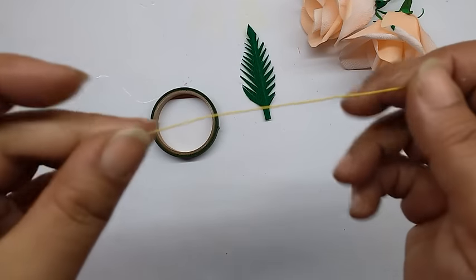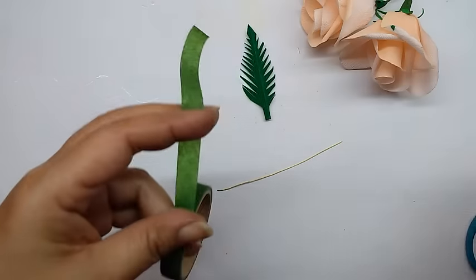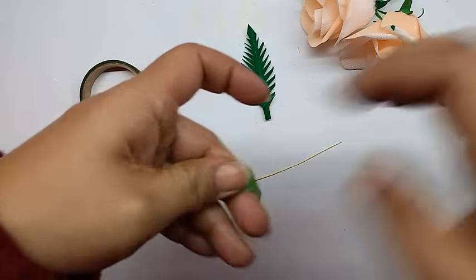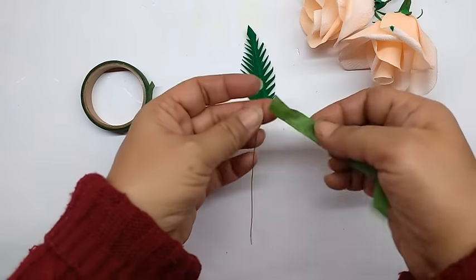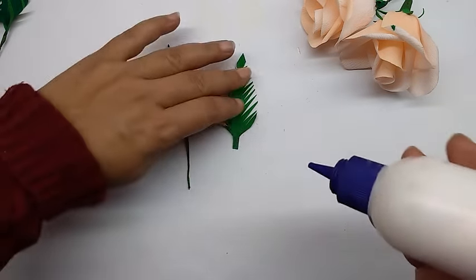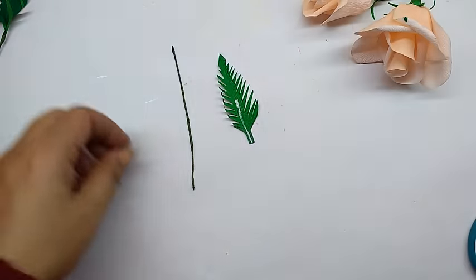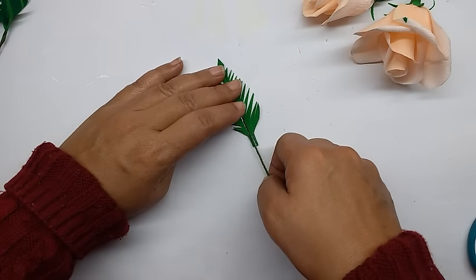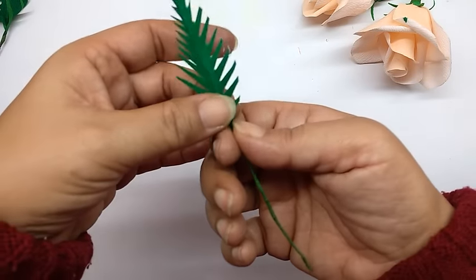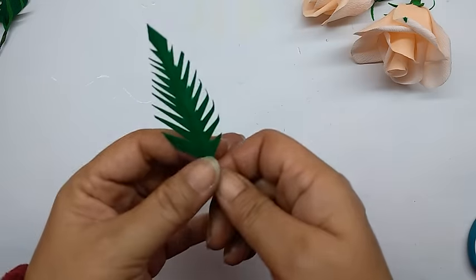Cut another 9 cm long piece from the thin wire. Take the green tape, stretch it, and wind it along the whole length of the thin wire. Now apply glue in the center of the leaf about halfway to the end, and stick the prepared wire on it. Then just wrap the paper around the wire.